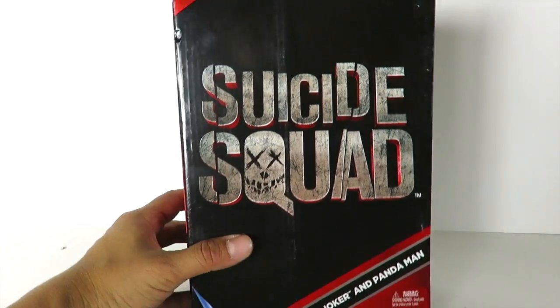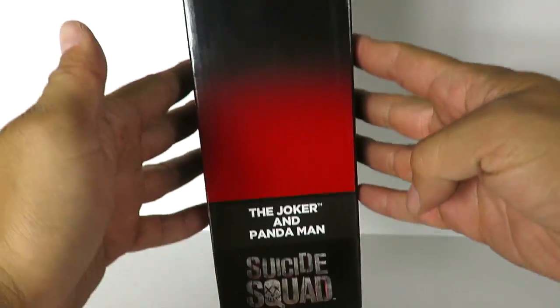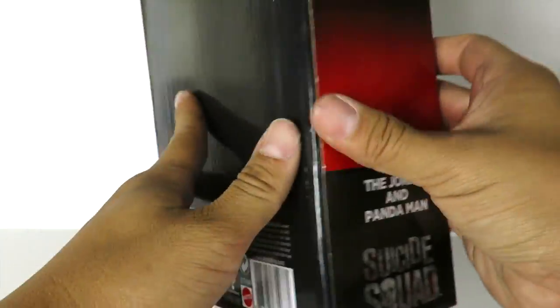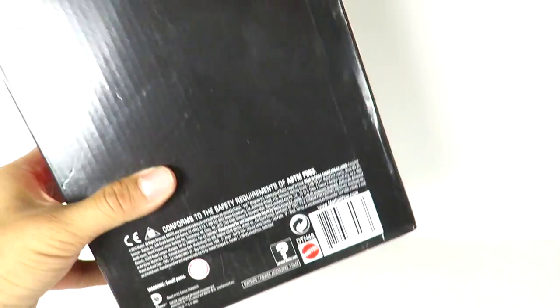So this is the box that it actually comes in. It says Suicide Squad here, The Joker and Panda Man. On the side, just DC Multiverse, Joker and Panda Man, Suicide Squad. Nothing really in the back. Got the credits right over here. This is made by Mattel. Same thing on this side, same description right here on the top. DC Multiverse.